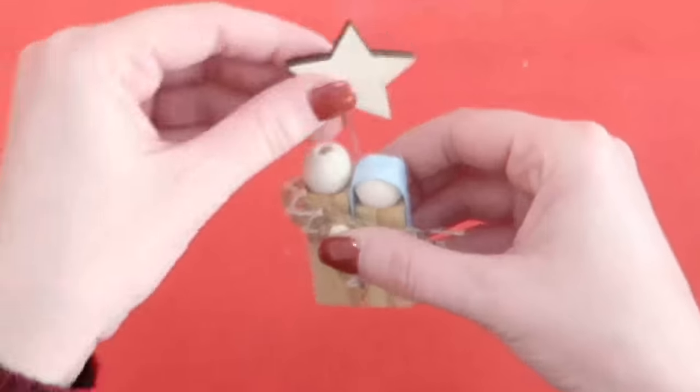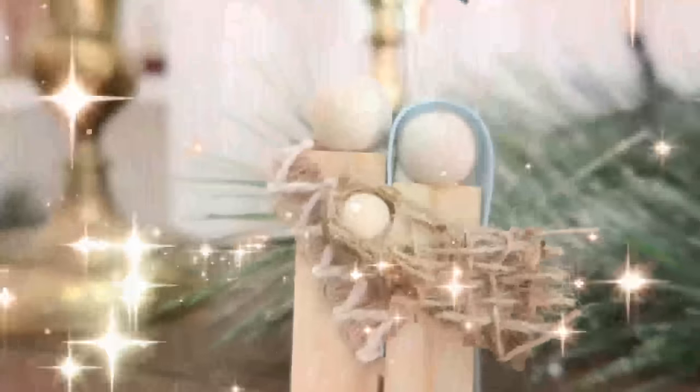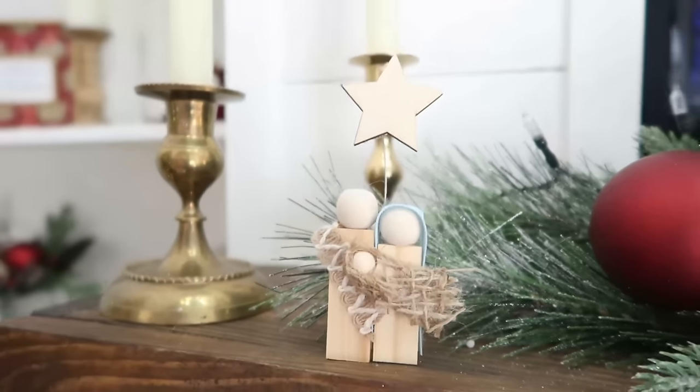Here is our cute, simple, easy, quick, but so, so cute miniature nativity scene.